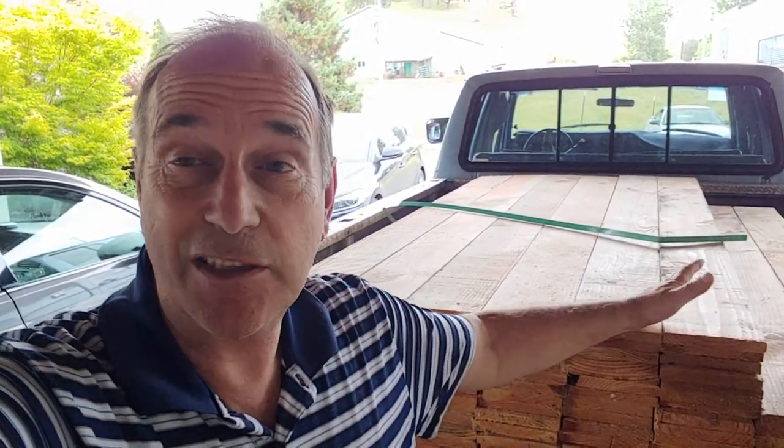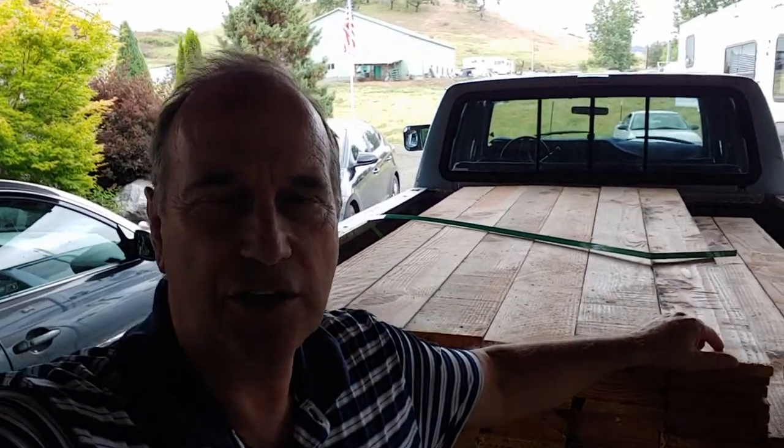Hey, this is The Shack That Dennis Built, and today I'm going to show you how to build a picket fence. Please join me in this episode, but before you watch, make sure you like my video and subscribe to my channel so you can get updates on all the projects that I'm doing.